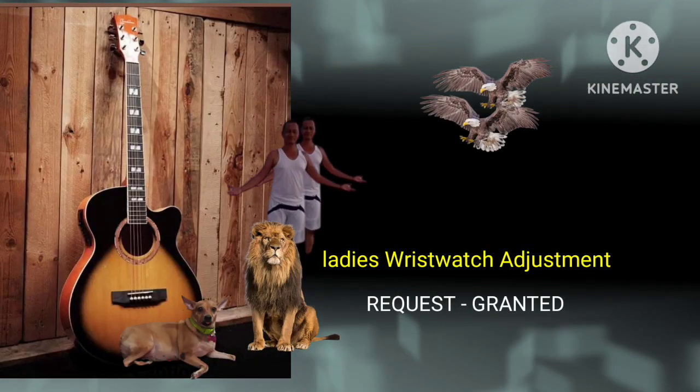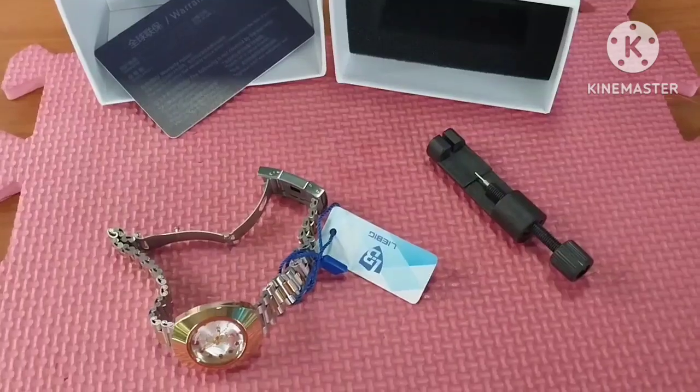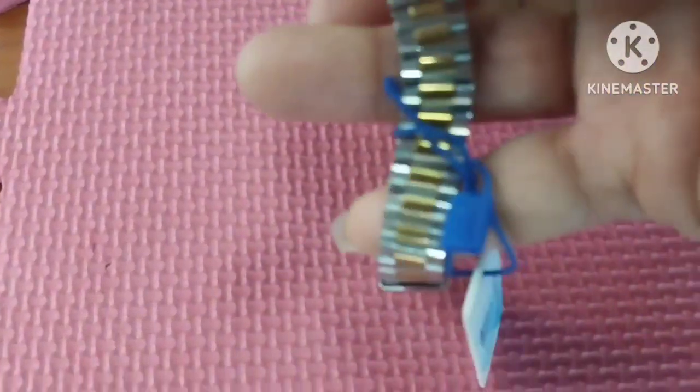Welcome to my YouTube channel. Another request — ladies wristwatch adjustment. This was an online item, a ladies wristwatch, and we need to adjust it.